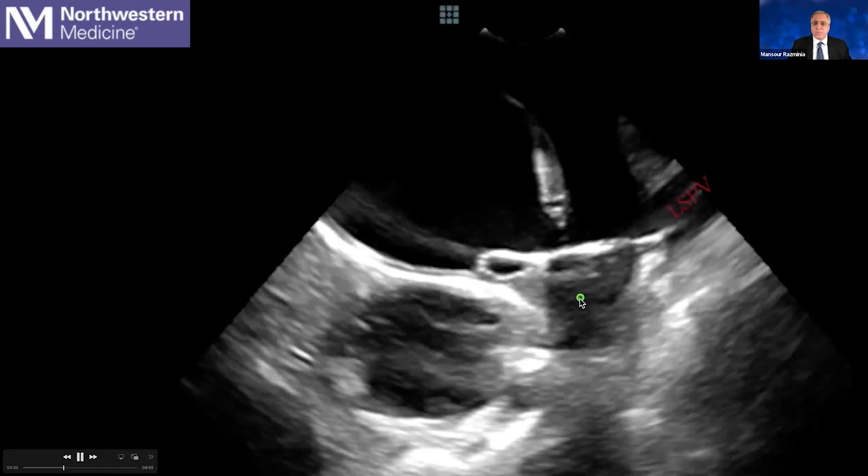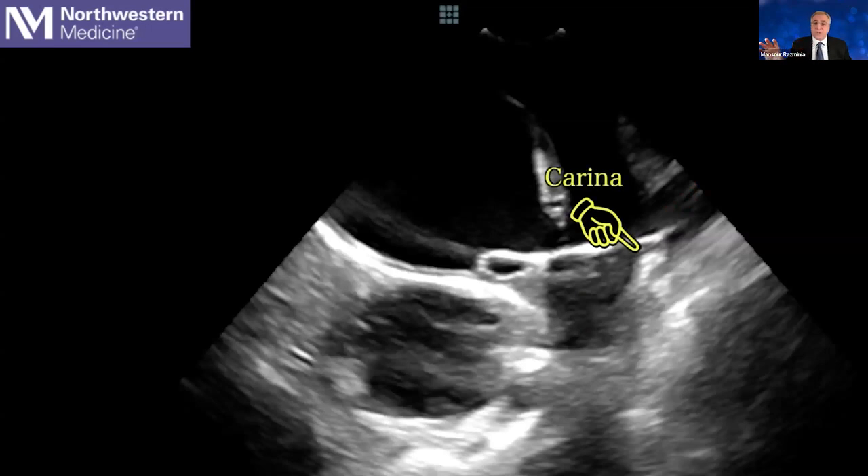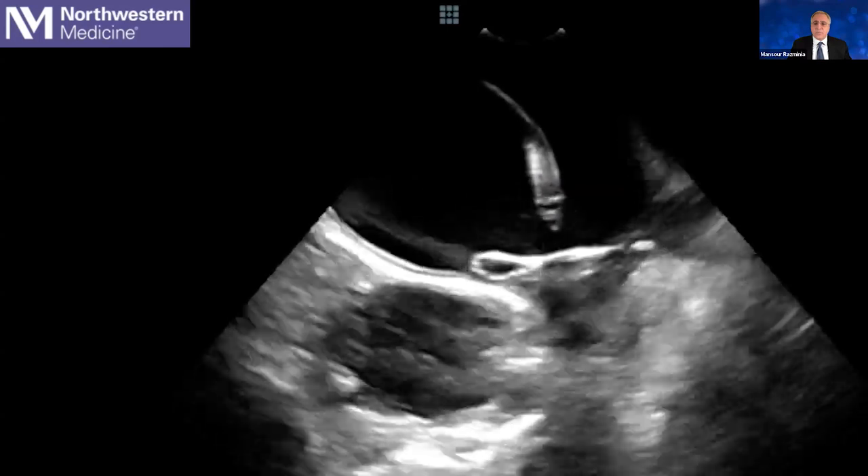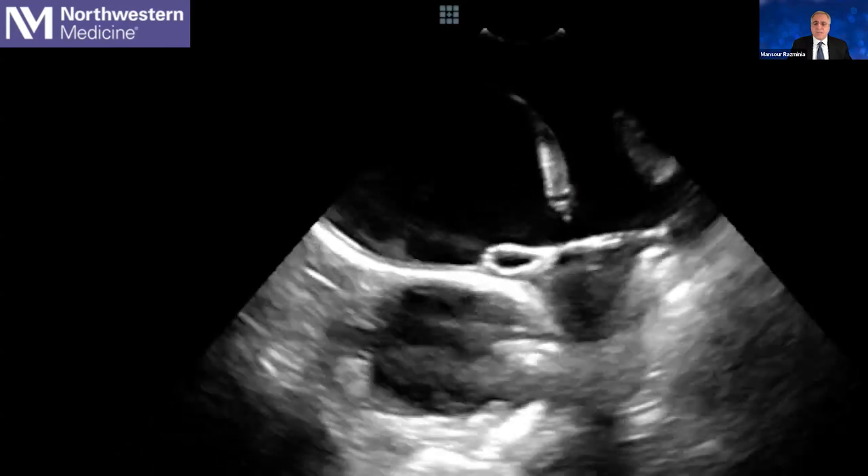Here we perform the flower configuration. You can appreciate that we are now also covering the carina between the left superior and left inferior pulmonary vein with the flower.